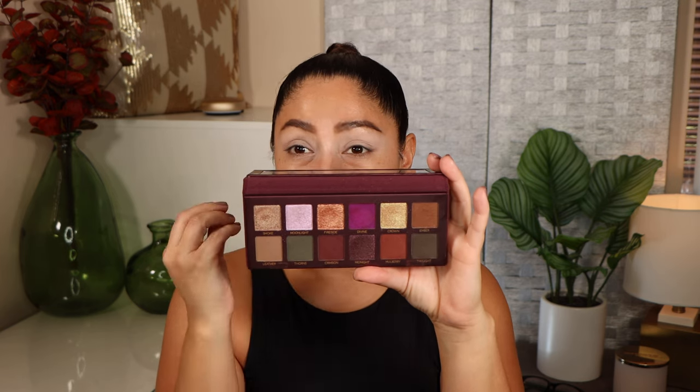All right, let's go ahead and create more looks using the Fall Romance palette from Anastasia Beverly Hills. The other two looks I created needed to be voiced over because I filmed them really late at night, but here we are during the daytime. I'm going to create something a little bit more wearable, but it's still going to be a little bit smoky just because the palette has a lot of deep shades and a lot of depth.